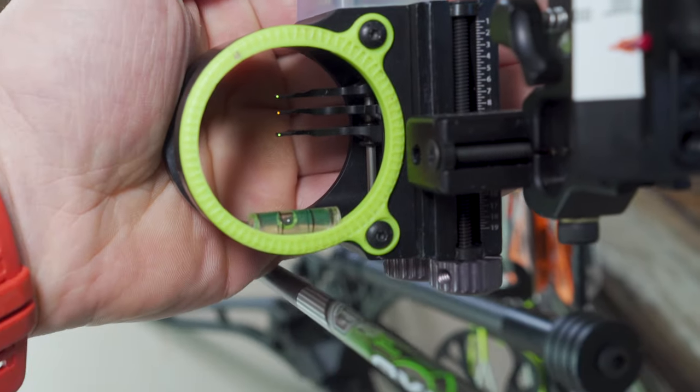Once you've figured out your sight, if you're doing multiple pins, a lot of folks do five-pin sliders — fixed 20, 30, 40, 50, and anything beyond 50 they slide the sight tape down to that distance. You can still dial in exact yardages from 50 and under; like a 34-yard shot you could slide to 34. I've experimented with all five, four, and three pin sliders. I kind of like a three or four pin — 20, 30, 40, then slide. For pin gapping, you pick a spot on the animal at say 35 yards, split the difference between your 30 and 40 pin, and focus on that.